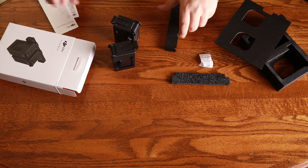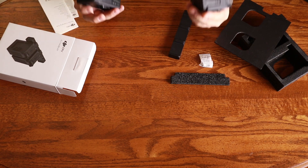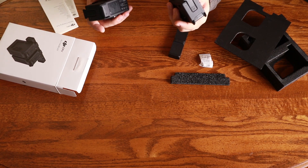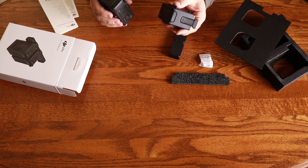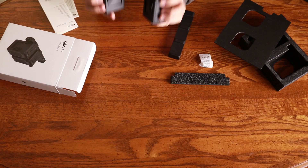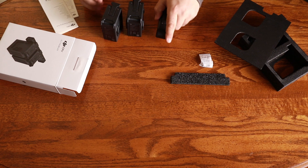This is a pretty bare bones Fly More Kit, but it's still a great value. You couldn't buy these two batteries separately for less than the price of this kit. These are actually together I think like $156, and the kit as a whole is $300. So you're actually saving like 12 bucks off the cost of the batteries plus getting this multiple battery charger.